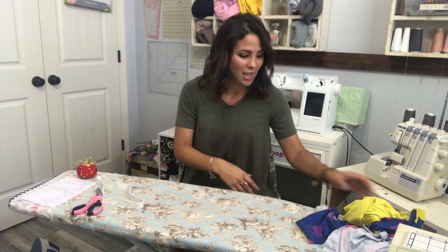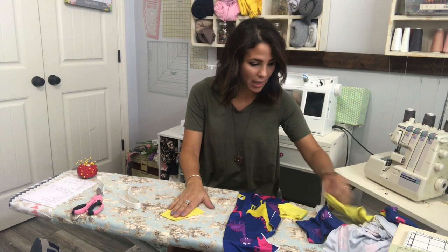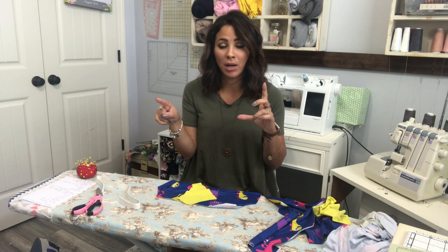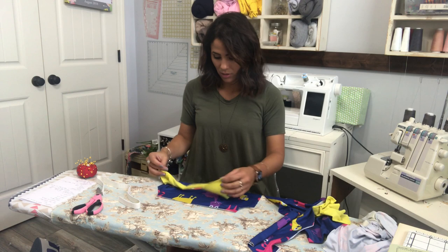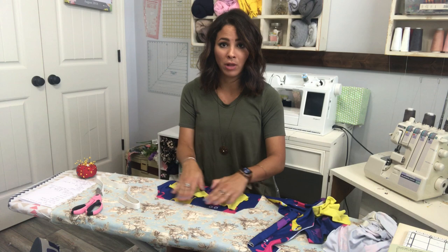Here we go! The first thing — I've got all this randomness right here — we're gonna grab our bodice. Here's the top of my bodice and here's the bottom. If you're doing a ruffle, you would do a basting stitch, pull it together, and gather it to the width of your top. Then right sides together, you would baste the ruffle on the bottom of the bodice first.